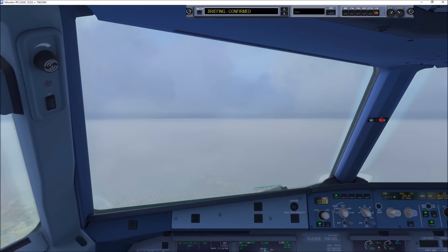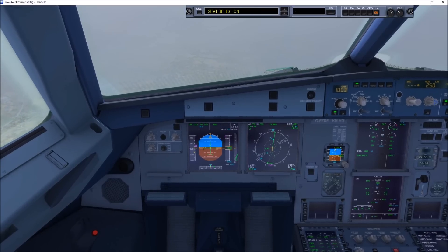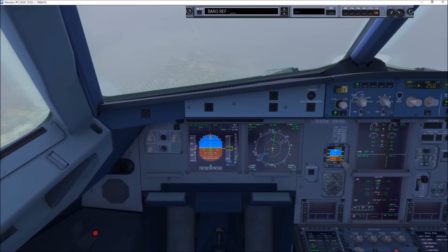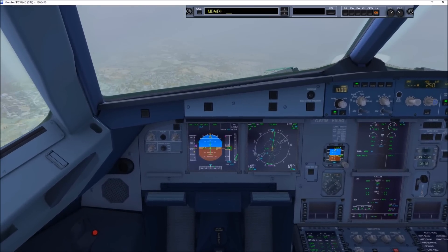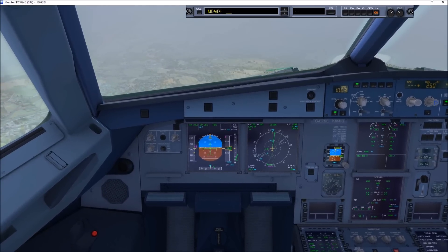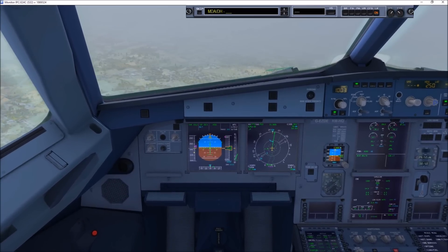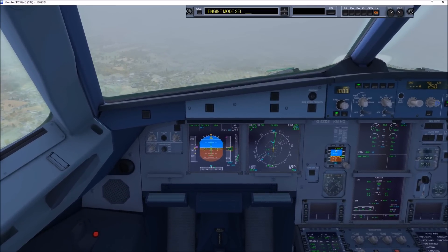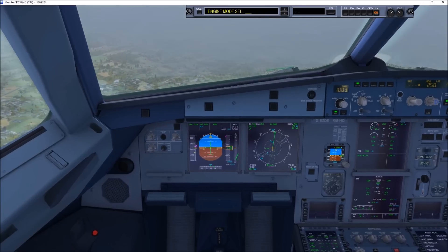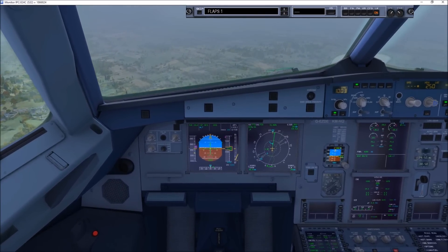Approach checklist. Briefing confirmed. ECAM status checked. Seatbelts on. BARO REF 1003 set, 1003 set. MDA decision height 200 feet set. Engine mode selector normal. Approach checklist complete.